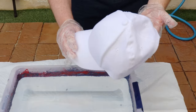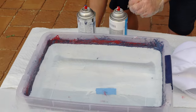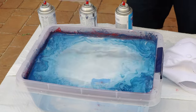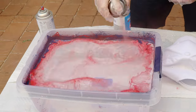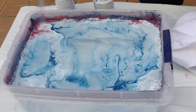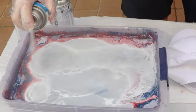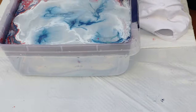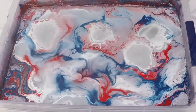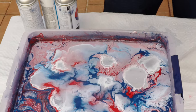While we're waiting for the shoes to dry, I'm going to do a regular white hat to see how that turns out as well. I'm going to use the red, white, and blue again. Once you get the design that you want, go ahead and dip that in as well.